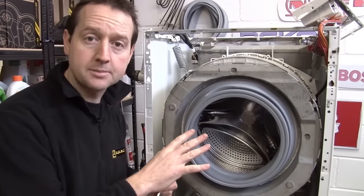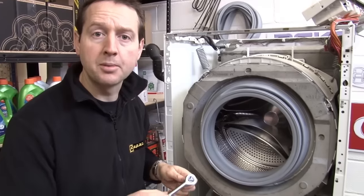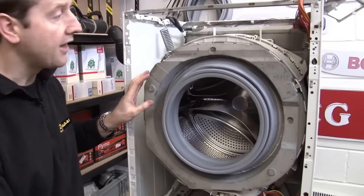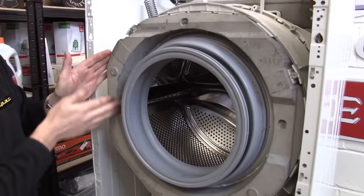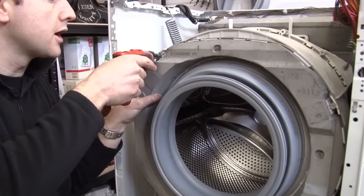Now I need to remove the counterbalance weights. There's a couple of weights in this one — there's a top one which is held in place by a couple of bolts. I'm just going to use a 13mm socket to take those bolts out. And then this front circular weight, which is held in place by this band and some screws.